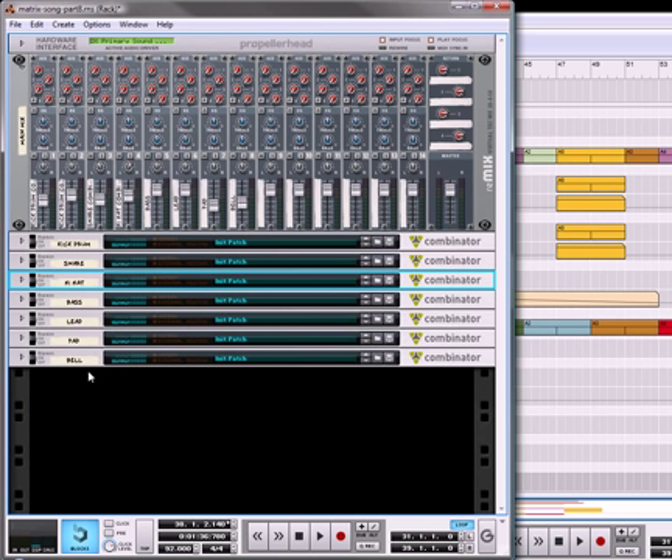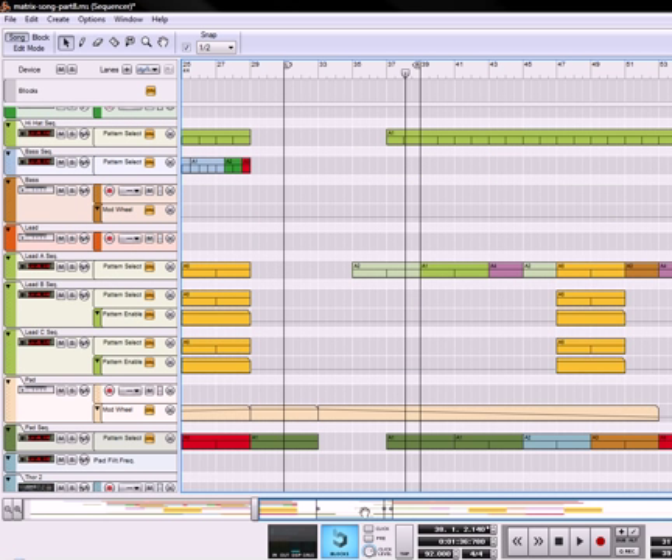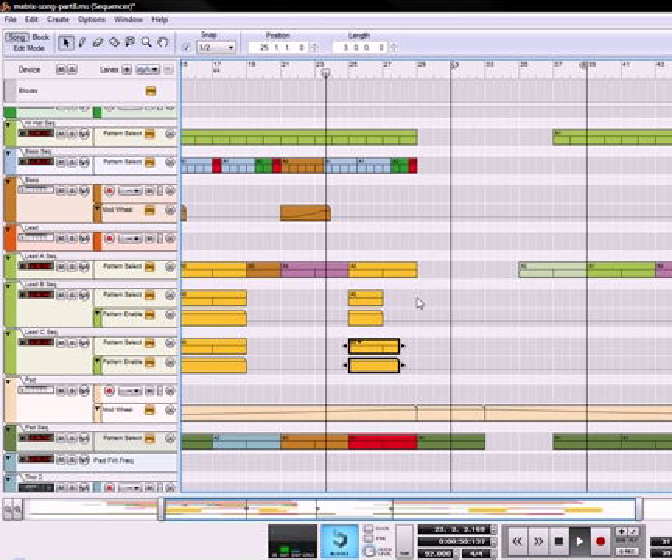So now we've got pretty much all of the components of our song, so we'll go into the sequencer here. What I'm also going to do on the sequencer is take this chord patch and move it in here, then take this and move it over here so it trails off a little bit, and that's going to sound like this.